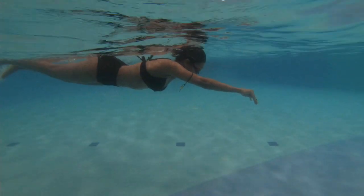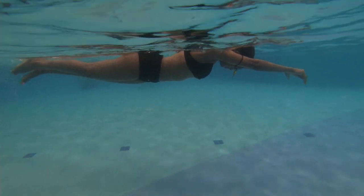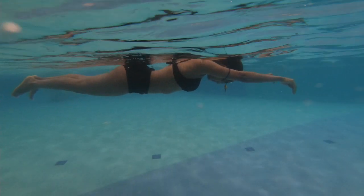Here we have Salamina swim. We're working on eyes down, arms relaxed and down, and legs together. Notice how nice and horizontal you get when everything is working right.